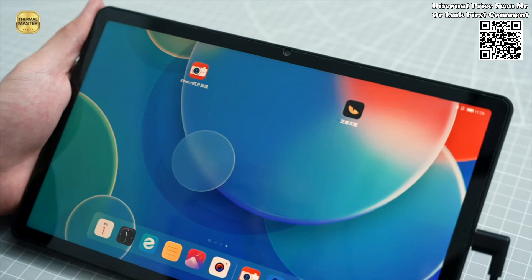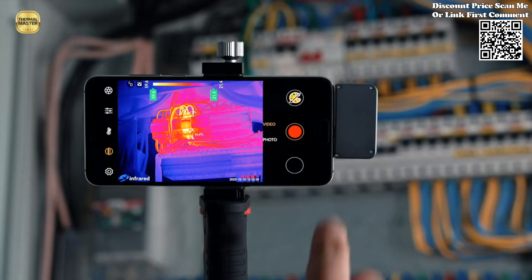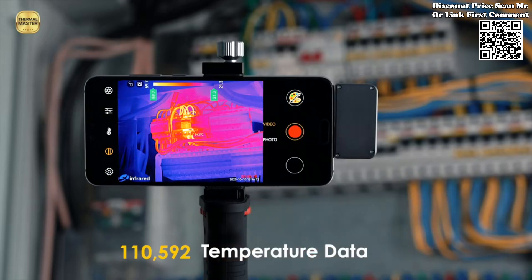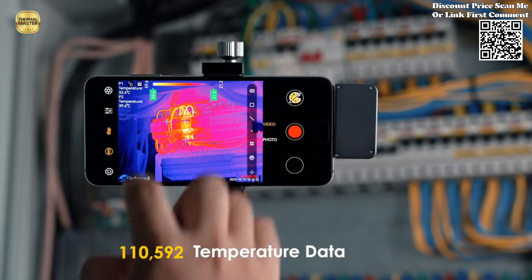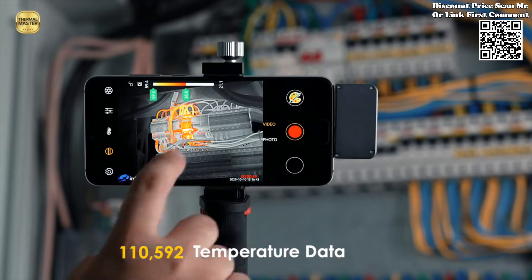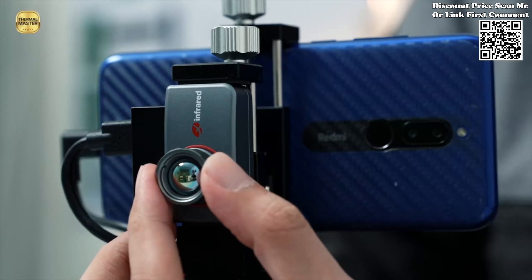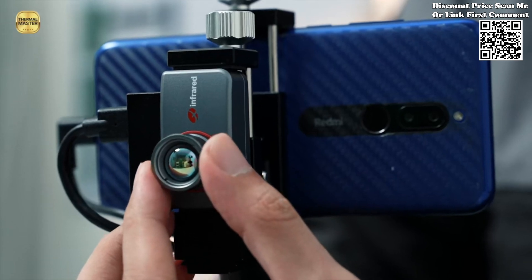One of the most striking features of the Infiray T3 Pro is its unparalleled imaging clarity. Equipped with a remarkable 384x288 resolution operating at up to 25 Hz, this thermal camera delivers incredibly detailed thermal imagery, ensuring that no subtle temperature variation goes unnoticed. The pixel size of 17 μm coupled with a 13 mm focal length further enhances its ability to capture temperature differentials with utmost precision, making it an indispensable tool for a wide range of industrial applications.